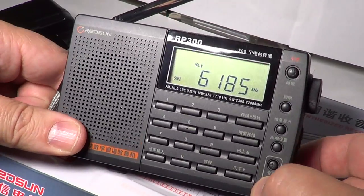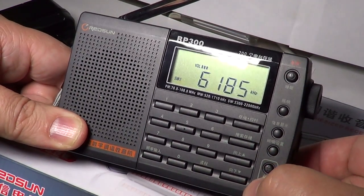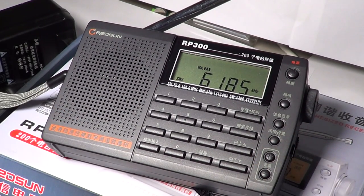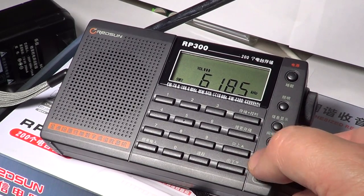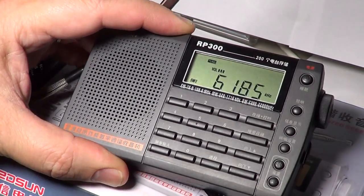Volume control is here. It tends to be a little fast on the steps — each step makes it louder quickly, so in a quiet environment the volume actually increases by a lot per step. Audio is really nice on this radio; it's a very good radio for shortwave listening with extremely good audio.